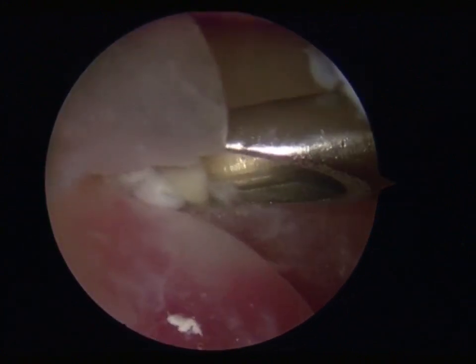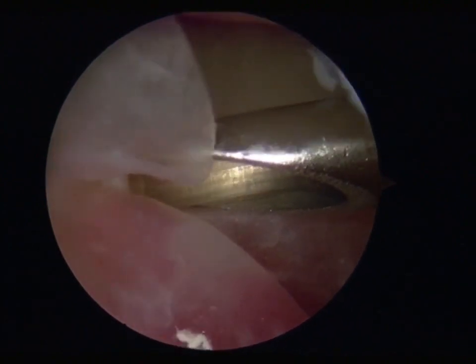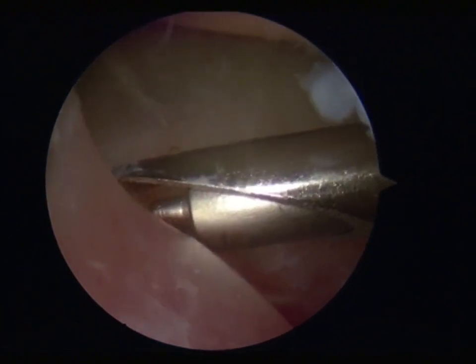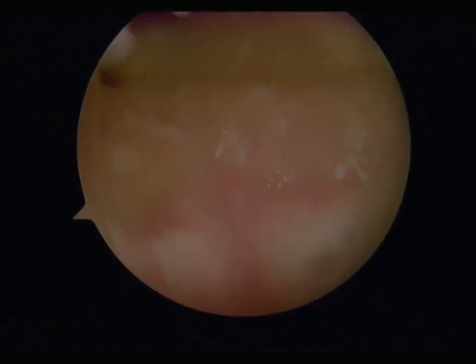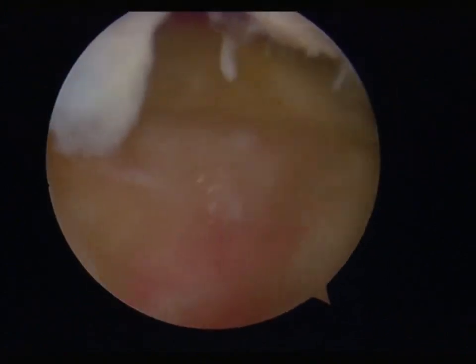An absorbable nail with the Roman column structure was inserted. Repeat the steps of inserting nails and insert a total of three absorbable nails at different locations to complete the fixation of the porcine peritoneum. The condition after fixation is shown in the video. The surgery is almost completed and the subsequent steps such as closing the surgical incision are omitted.